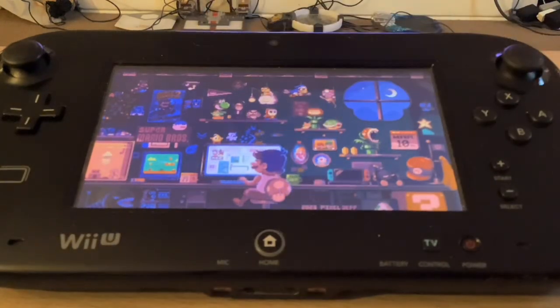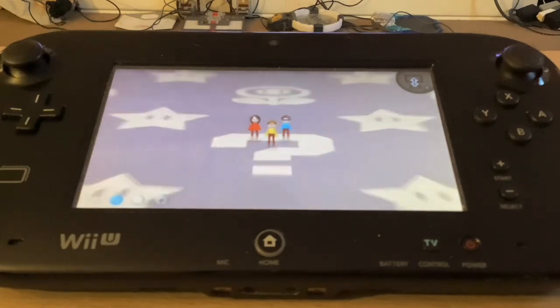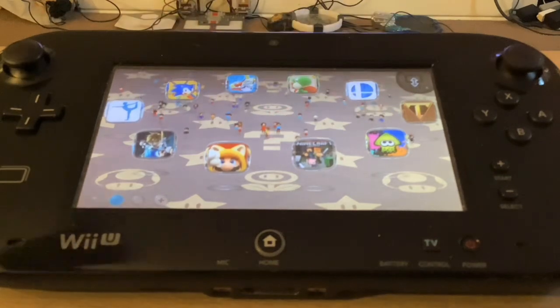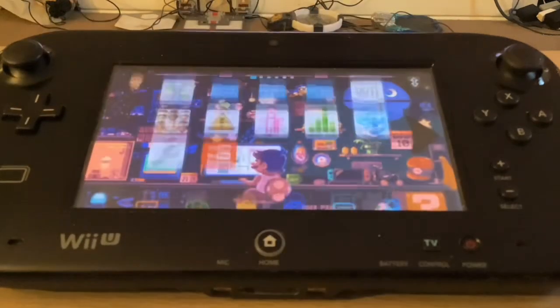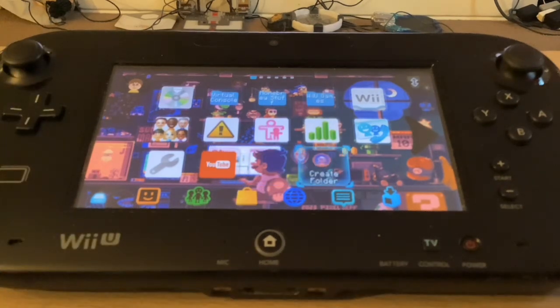I'm going to go ahead and go on my user because that's where most of the stuff is. Pretendo makes these games show up on the screen, but the Nintendo Network didn't do that anymore, sadly. As you can see on the screen, the music is the GameCube music from the GameCube menu screen.